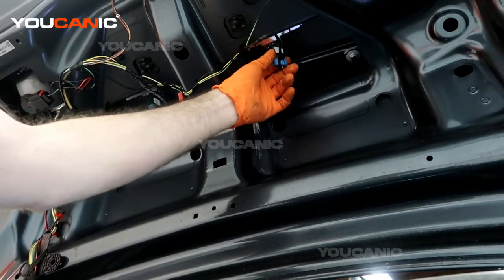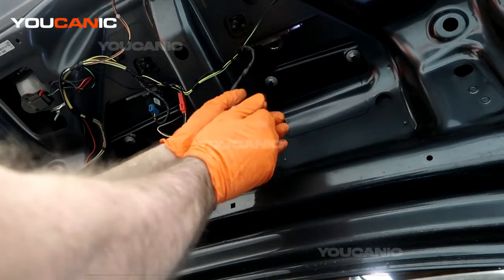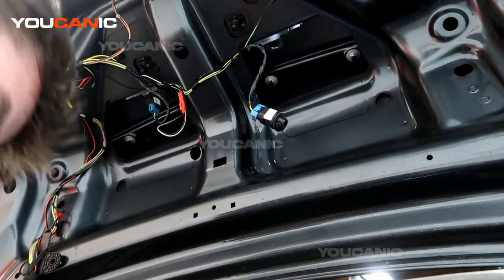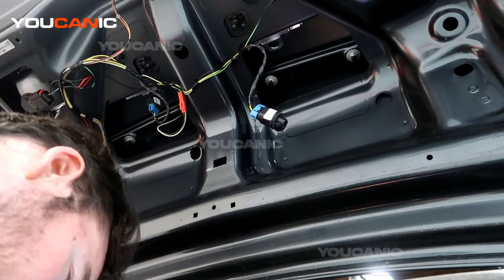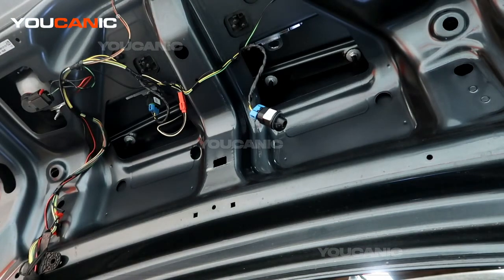You're just going to turn them a quarter turn counterclockwise, pull them down, and pull the light bulb out. Get a new light bulb to put in. The license plate bulb is a 12961 or a 5W5.